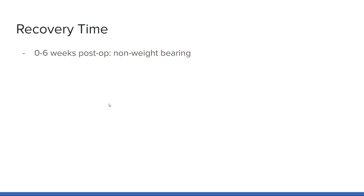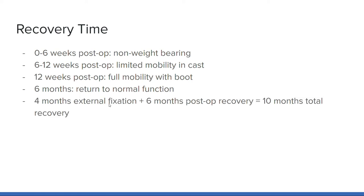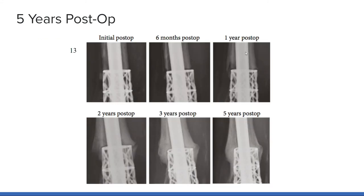From zero to six weeks post-operation, the patient remained non-weight-bearing. From week six to 12, the patient had limited mobility and a cast. After week 12, the patient had full mobility in a boot, and at six months post-op, the patient no longer needed any support for the foot and ankle and was back to her regular everyday life as a school teacher. Combining the four months of external fixation and the six months of post-op recovery, in just 10 months the patient regained her full quality of life with no resulting pain. This recovery time is less than if she had been treated with the traditional bone graft and external fixator, which typically takes 18 months. The patient has followed up with CT scans every six months since the implant was placed, with yearly CTs showing progressive growth of bone around the implant cage.